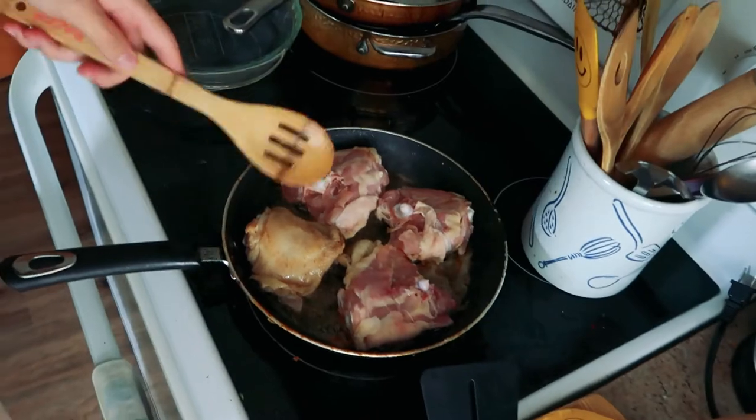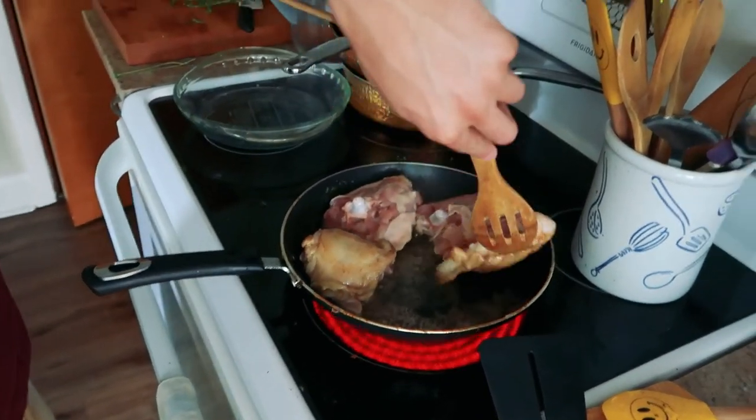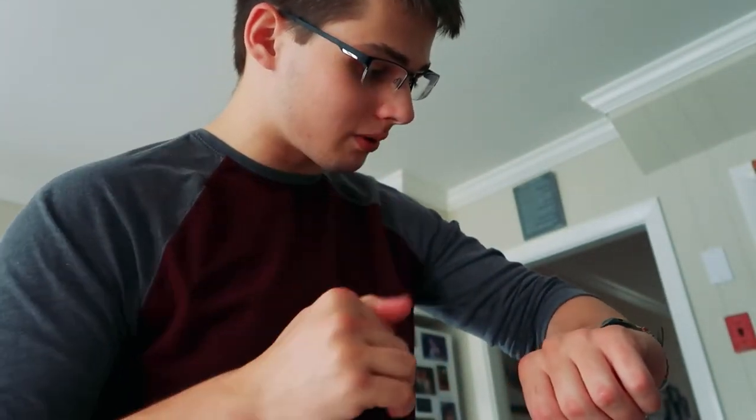Nice and golden brown — not gonna lie, oh hell yeah. Cooking is not hard when the recipe is right in front of you. Then it says flip and cook for two more minutes or until golden brown. I also realize I should have chopped the onions before I started this whole process.